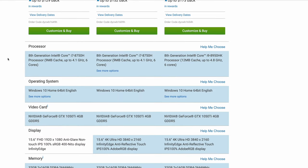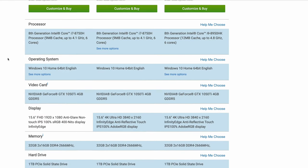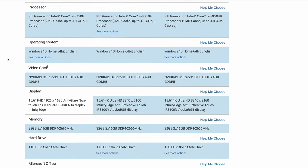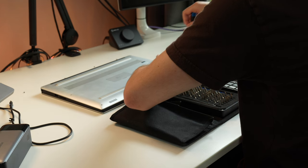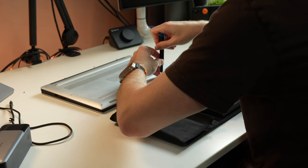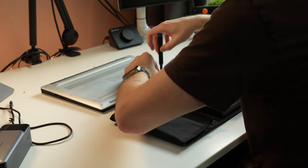I bought this particular XPS for $550 off eBay today, and we're going to see if that was a good deal or not. We're going to unbox it and inspect the condition because I have no idea, but the listing said that it should be good. So fingers crossed.